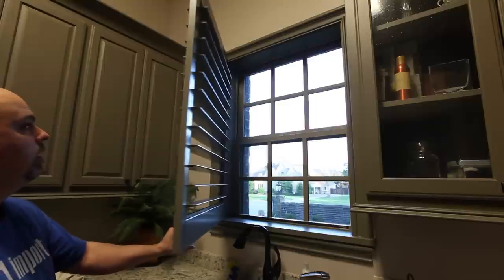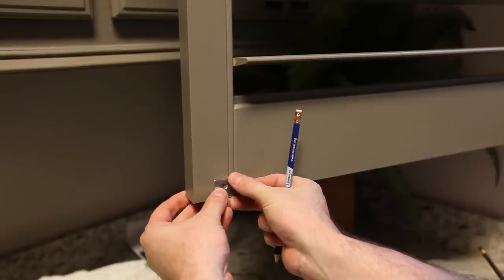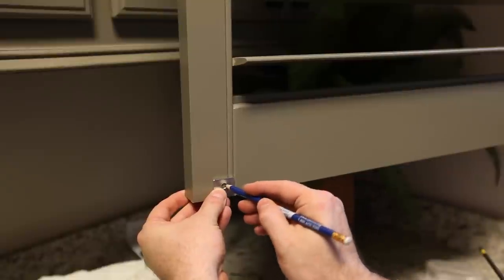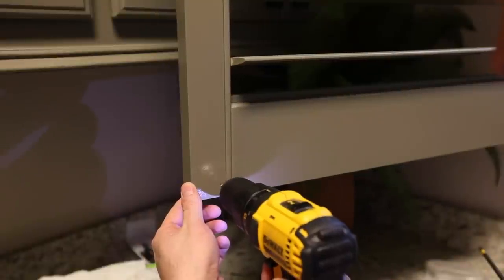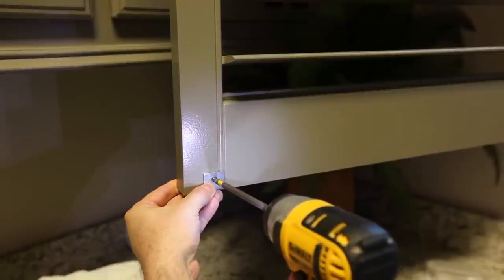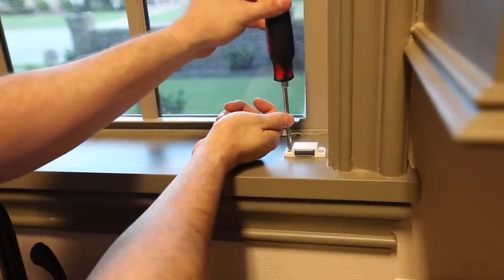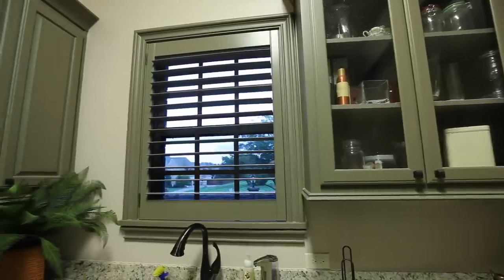All that's left to do is screw the shutter into the window frame. I use magnetic clips to keep my shutters closed — I like this because it provides a very clean look and simple operation, but you can also use pins or latches if you prefer. The magnets just attach to the top and bottom of the window frame. And that's it — you've just built and installed your very own plantation shutters, and minus my time, it cost approximately one third of what our local home improvement store quoted. Saving money and gaining bragging rights — now that's what I call a win-win.